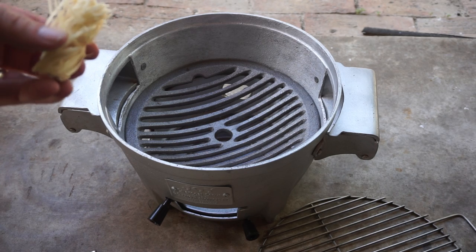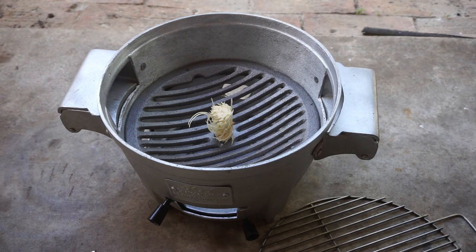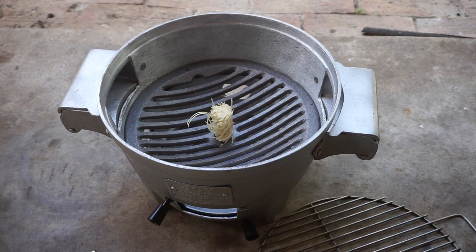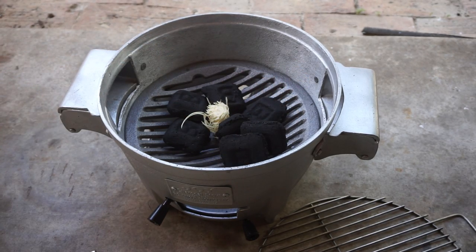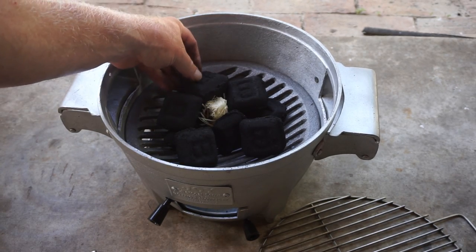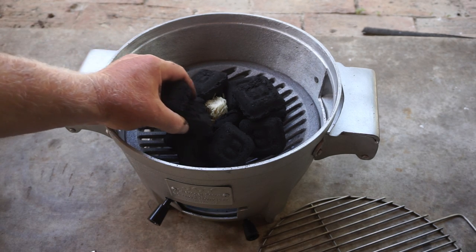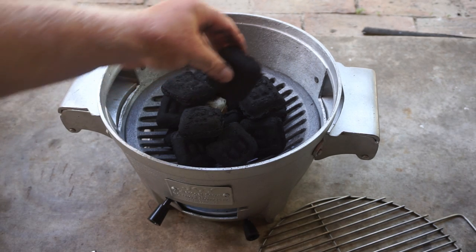We're going to take one of these fire starters from Royal Oak and set that right here in the middle. Then we're going to take some B&B charcoal — oak — and lay them around the fire starter like this. No lighter fluid. We don't believe in that down here. I'm going to go pretty hot — got to test it out eventually, folks.